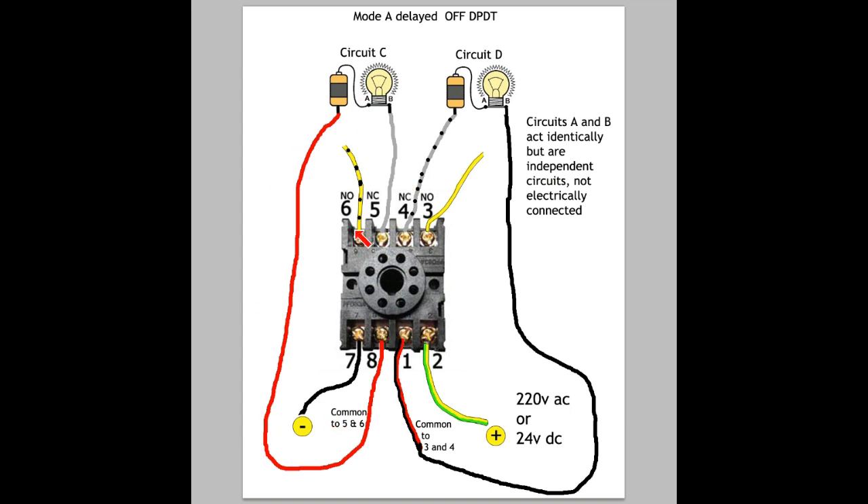Now let's say I supply current to pins 7 and 2 — the relay is now in the activated position. There's going to be a delay: when I supply current to 7 and 2, the light bulb is still going to be on for 1 minute. After 1 minute — because I set the timer for 1 minute — the light bulb will go off, and it will stay off as long as current is being supplied to 7 and 2.